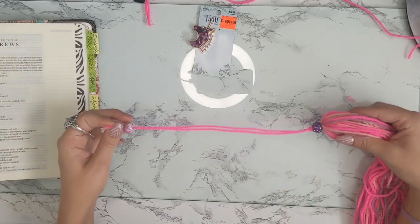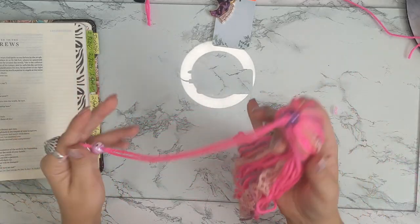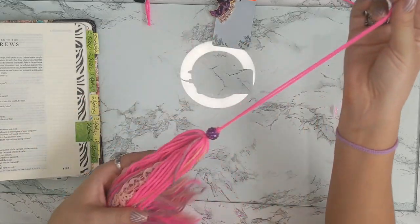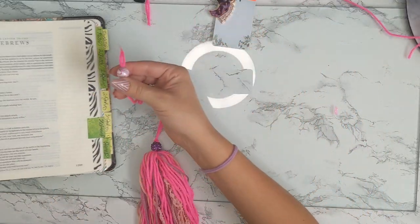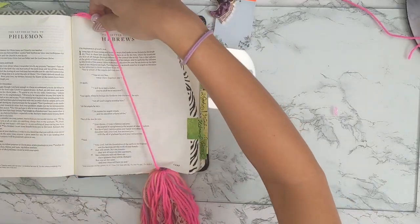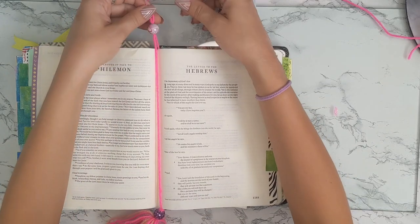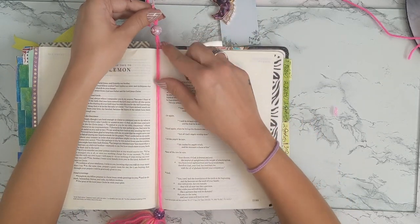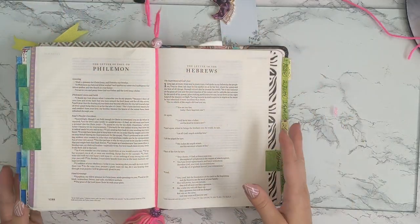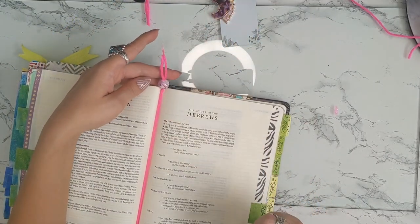That is the hardest thing — getting these beads on the yarn. If you guys have any tips or suggestions for threading beads onto yarn, please tell me! I've got the bead on here now. We're going to make sure it fits — which it does. We're going to put a knot on the end so the bead doesn't come out, then slide it down so it will mark where your Bible is and keep its spot.